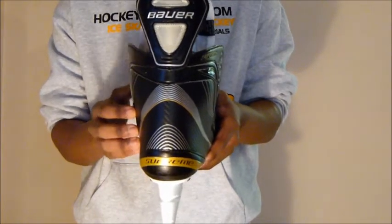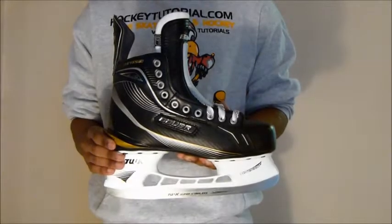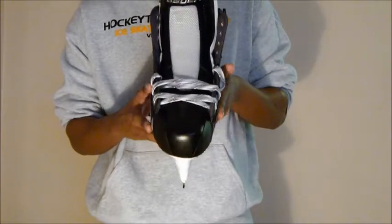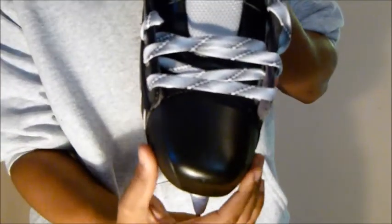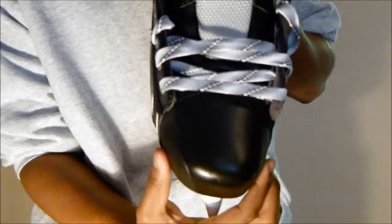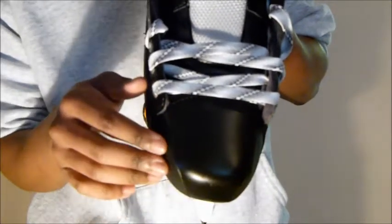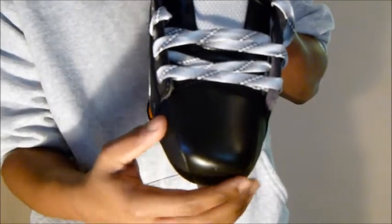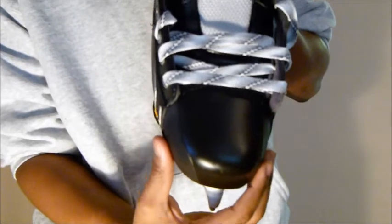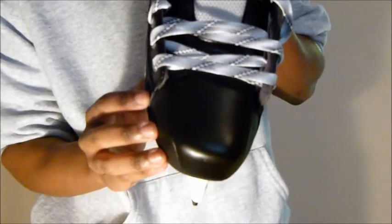The quarter package also offers some protection against puck shots. Next, taking a look at the toe cap on the Bauer Supreme 160s — the Supreme line uses the Bauer anatomical toe cap, which is shaped to match your toes, larger on one side and tapering down to the smaller ones. These anatomical toe caps give you a very nice close fit, which is what you want in a skate.